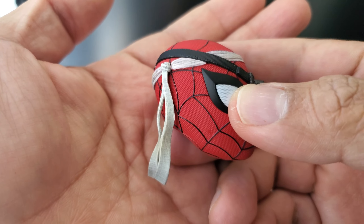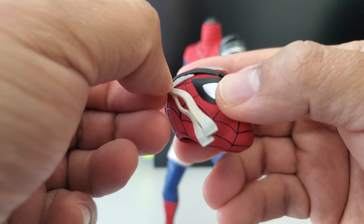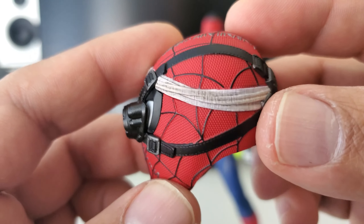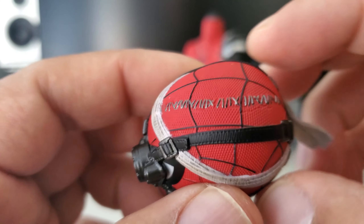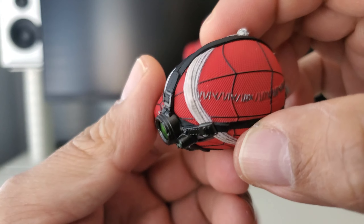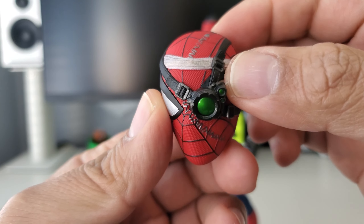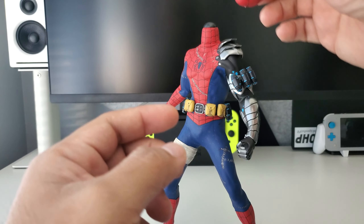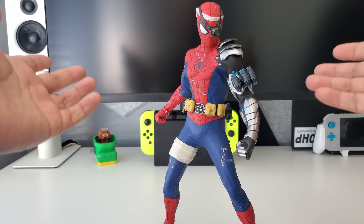I like the little bandana that's included there, and you can carefully articulate it left or right from the top. There's some really nice detailing — some dirt on the headband and some stitching, because in that comic book run Spider-Man was just getting his butt beat everywhere by the Sinister Six. Since the head is on a magnet, it is poseable, but you do have to be careful.